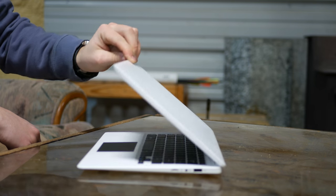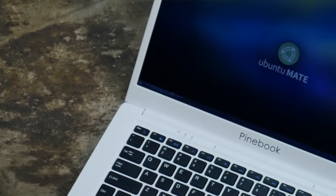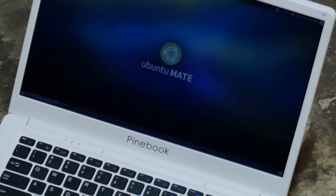The other issue with the Pinebook is application support. It runs a variant of Ubuntu, which is a Linux distribution. If you don't know Linux, that's already a strike against you. Installing things is very commonly done through the command line. And because it's such an odd distribution of Linux, not all regular packages work — it's ARM-based hardware that doesn't support things requiring 32-bit or 64-bit Intel architecture.